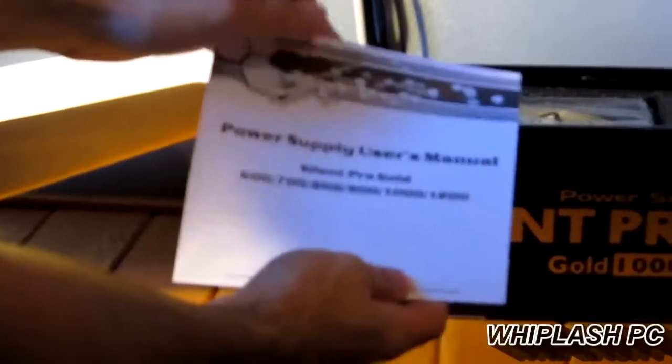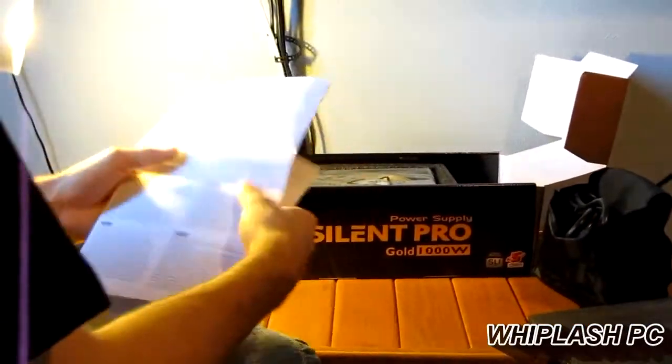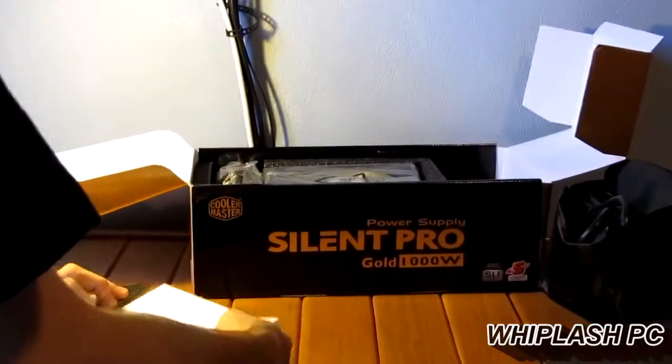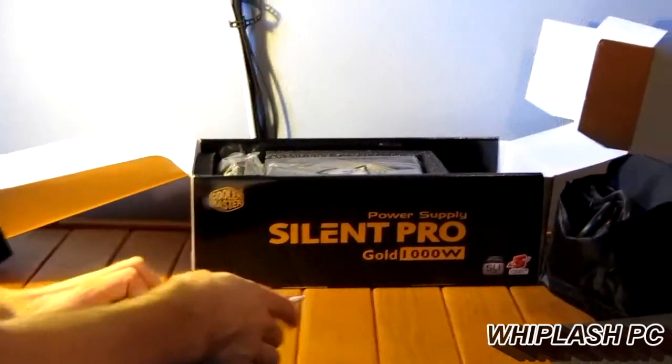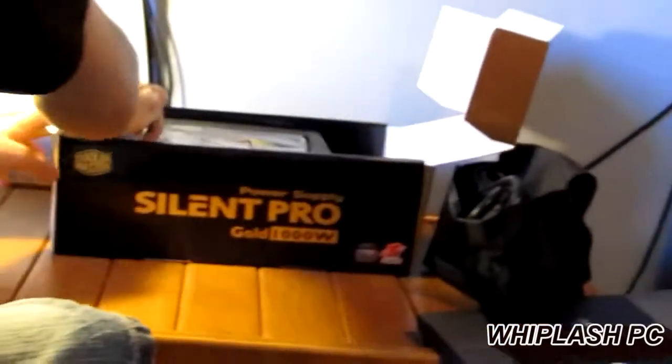It comes with what is probably an instruction manual. Power supply user manual covering 600-watt, 700-watt, 800-watt, 900-watt, 1000-watt, and 1200-watt — they basically get you covered. They show you the description for everything, including the power wattage and ratings. Like I said earlier, the 12-volt rail is pushing 82 amps, which is very, very good for a 1000-watt power supply. You might get 90 out of something else, but you're going to pay for it — it'll be closer to a 1200-watt power supply. Usually 82 amps is just fine for most people.